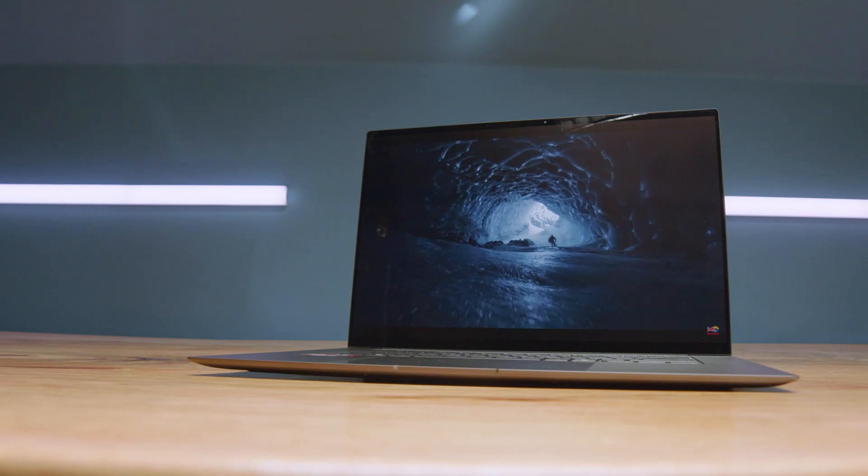We're looking at the ZenBook S16 OLED. To me, this is basically like the trimmed down Asus ProArt P16. I'm going to do a full head-to-head review between those two devices in another video, but for now we're going to focus solely on the ZenBook S16 OLED — its features, its functionality, and who this laptop might be the best for. This laptop would be a fantastic pick for digital artists, graphic designers, and even some 1080p and 4K video editors. As a side note, this would be a great competitor of the Samsung Galaxy Book 5 Pro 360.